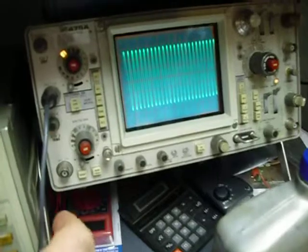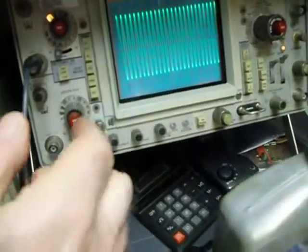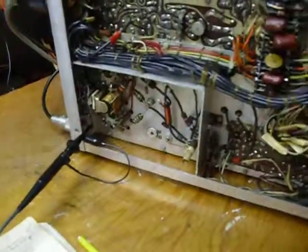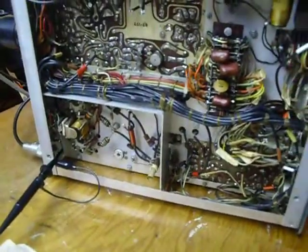That's it — I've set it for minimum. Now I've got that scope set for a whole lot of gain, so it's not indicating much of a dip there when I tune it, but that's what you're looking for. And that's how you neutralize the final in the SB110A — the best way to do it that I know of.